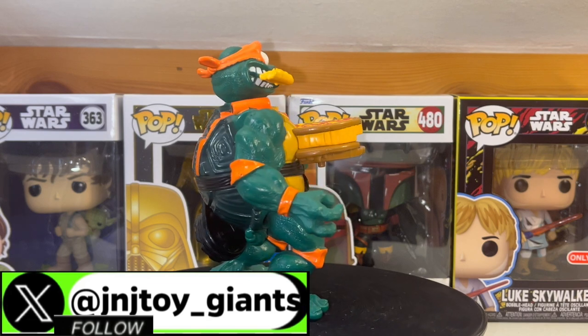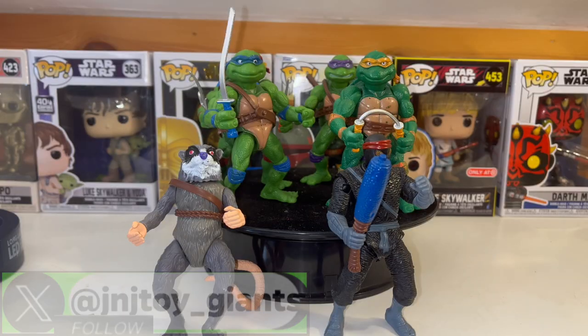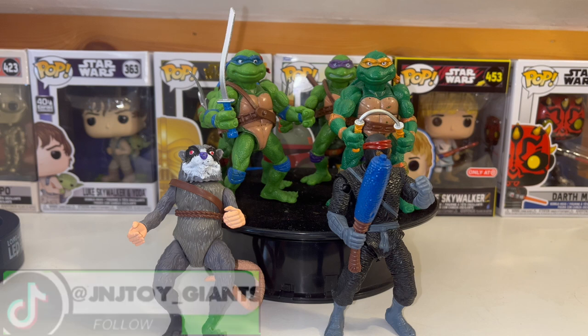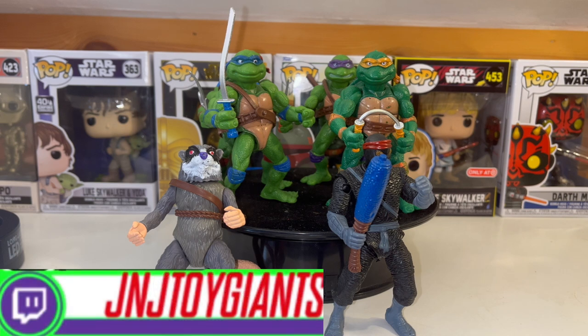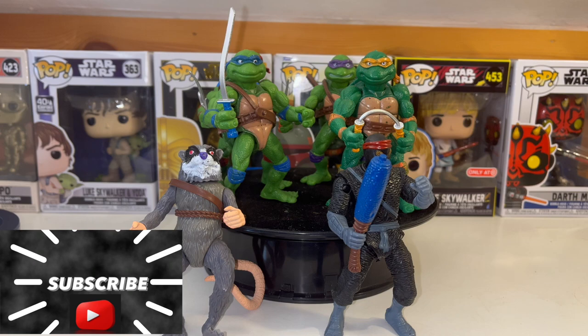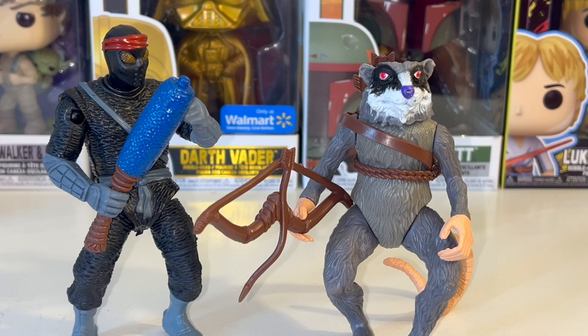We're also going to be reviewing the movie Teenage Mutant Ninja Turtle figures you may have seen at Walmart — they came out in the fourth quarter of 2023. And I'm going to deep dive into some particular figures I got off of Temu, which we'll review on the next Who's Lucy. So let's kick it off.